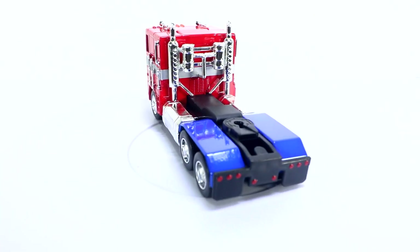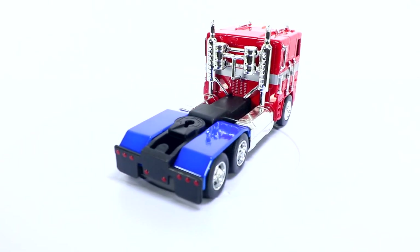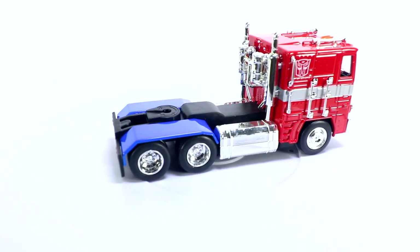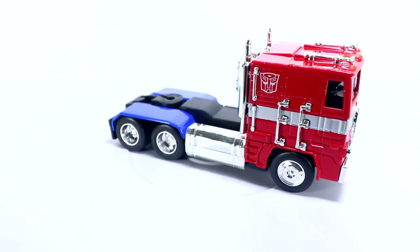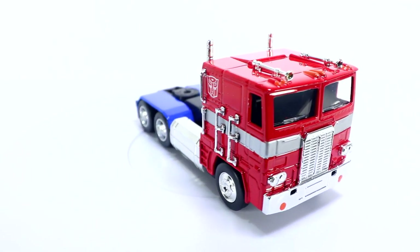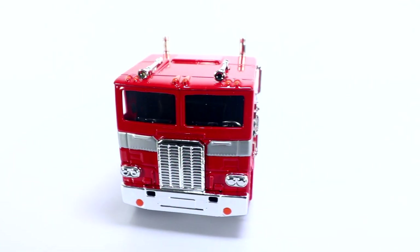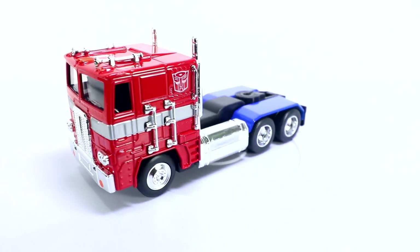We'll get the trailer out and see just how well this guy fills in for the real G1 toy. It looks like it's going to do a pretty nice job. Tires are nice, black, shiny. It really does look good. Just wish it was a bit heftier from the Diecast. It feels like maybe only the cab itself is probably Diecast — not super heavy out of the box.